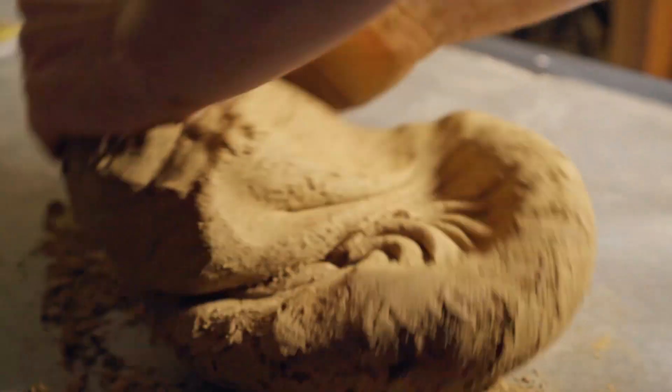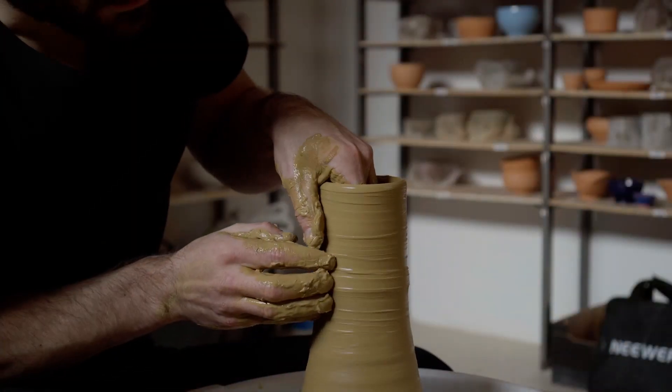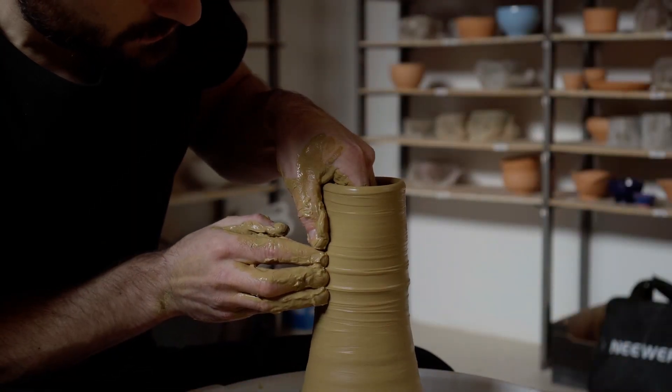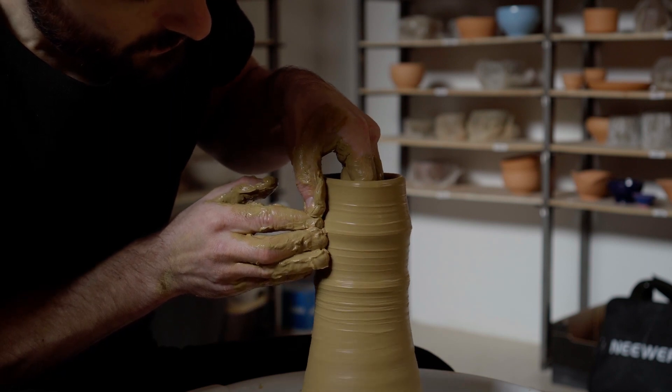That's a good explanation for why it isn't super plastic while wedging — it's just got a lot of grog in it because I didn't filter it. If I got this same clay again and did a wet process and actually filtered it a fair bit, I think it would be really, really impressive.